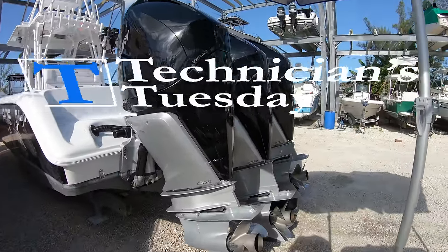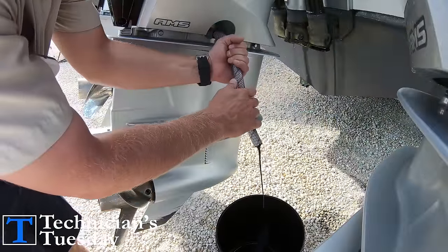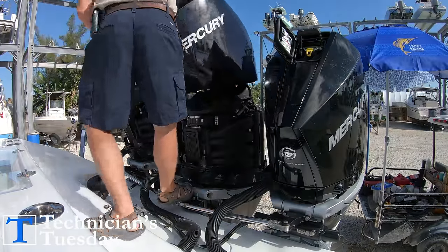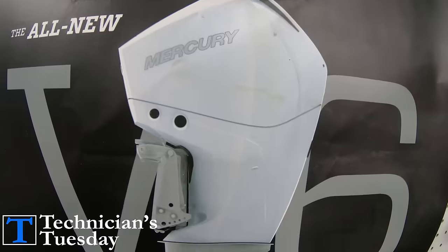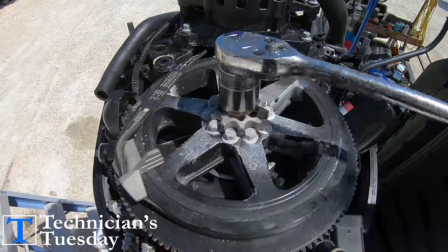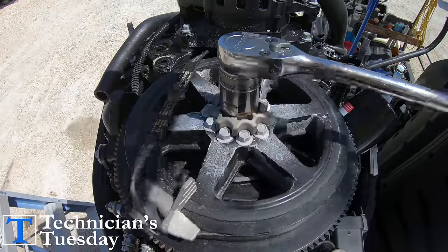Hello everybody, it's Technicians Tuesday and this week we're back with another service video. Today we will be getting into Mercury's new V8 four-stroke engine. The V8 and the V6 service procedure is basically the same, but today we will be working on the V8, so let's get started.